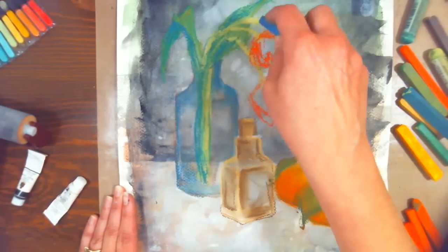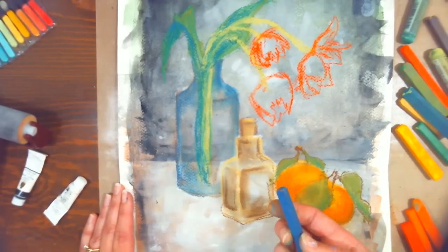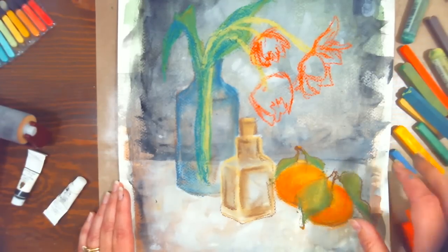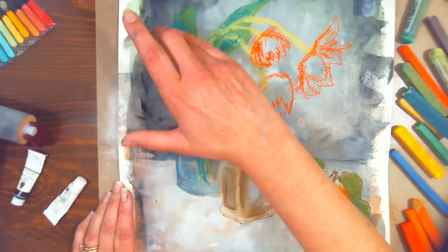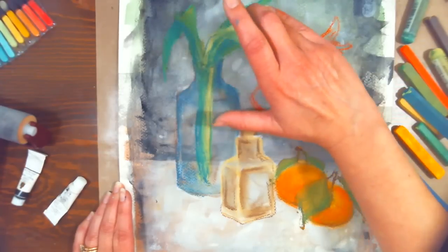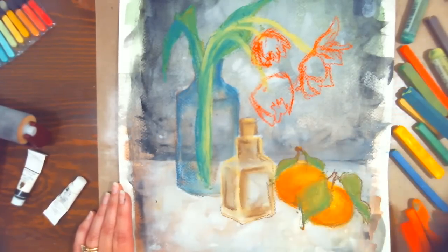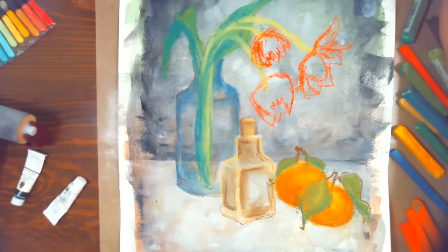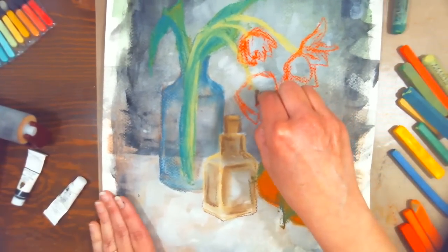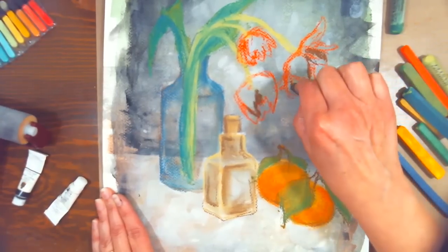Kelly Tanner asks what pastel brand I recommend for beginners. I'd recommend Charvin — about $10 for 48 and they're decent hard pastels. Then Faber-Castell has a cheaper, softer version (not their Polychromos) where you can get 72 half-sticks for under $30, giving you a great variety. Those two together are great for getting started on a budget. I love Pan Pastels too, but they're more expensive and I think you'd get more use out of stick pastels right off the bat.